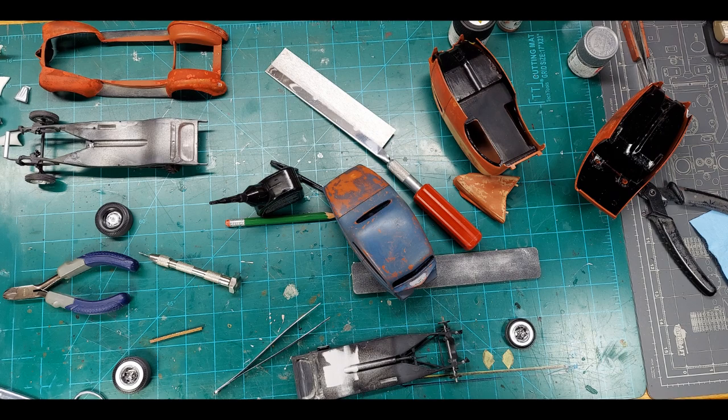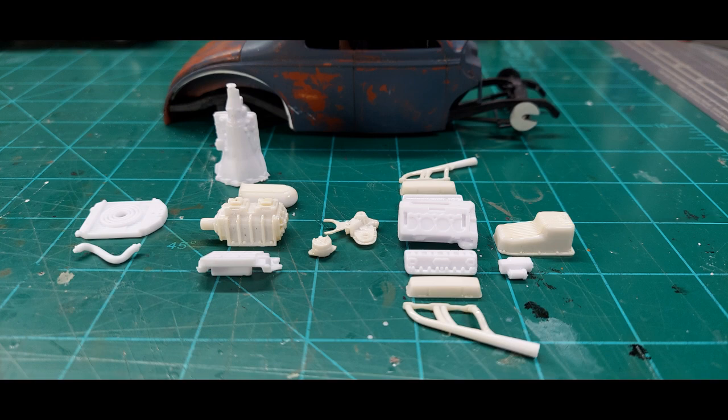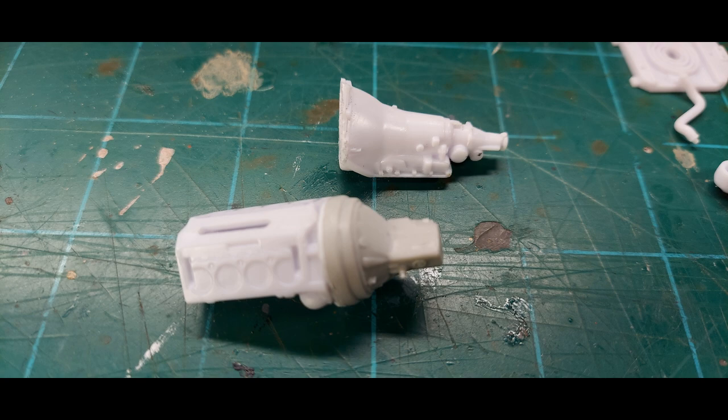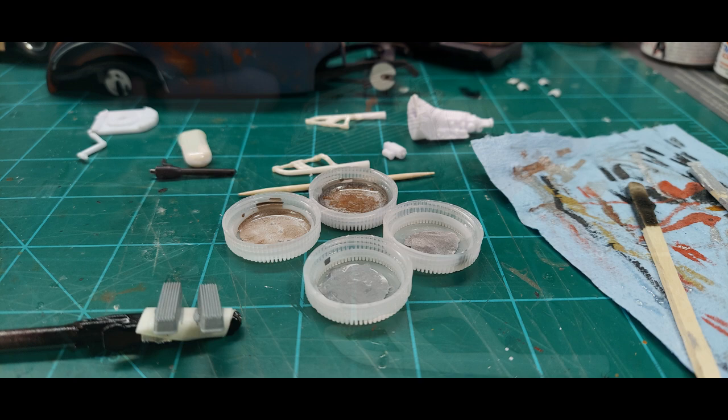That's an overall view of working on all three of them. There is the kit that I robbed the engine out of. Stripped off all the chrome. Getting it all put together. Swapped the transmissions, because that kit transmission wasn't going to fit in this one. A little bit of paint and work, and more work on the engine.